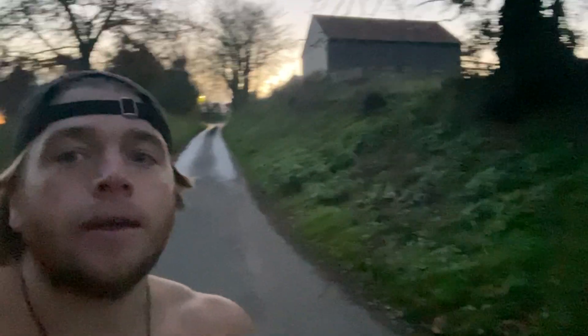Hey everyone, I thought I'd just share a simple movement practice which I do. It doesn't really mean that you have to do it, but I find great benefit and value in doing it — and that's literally hill sprints.